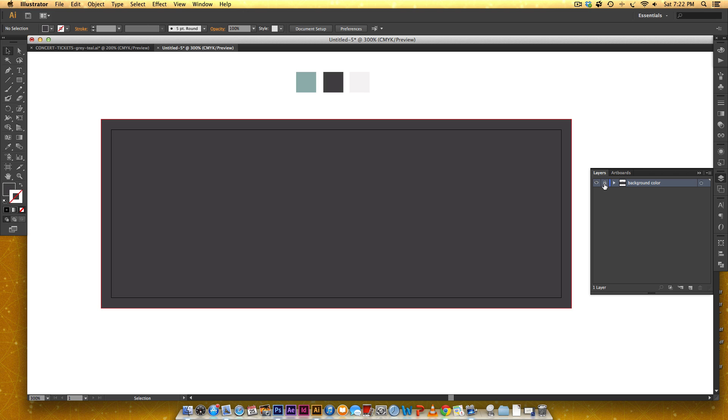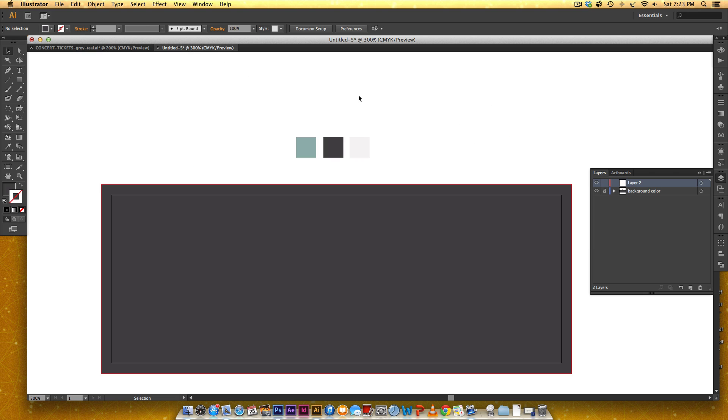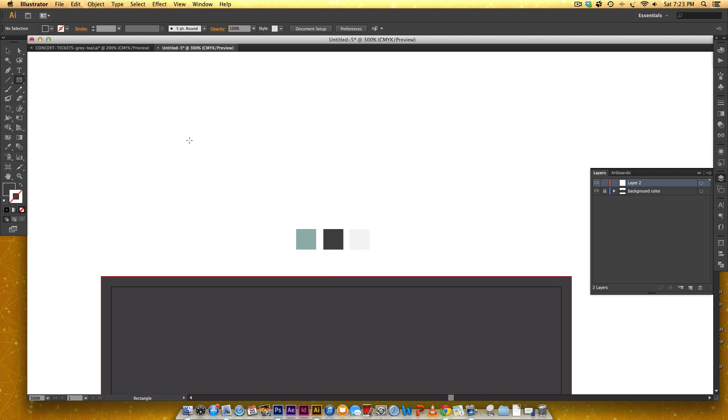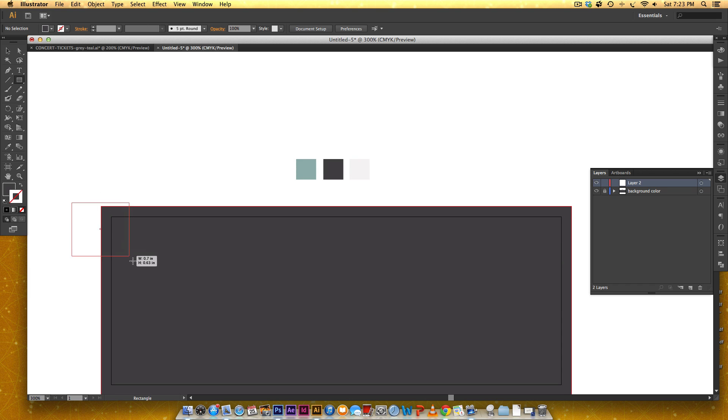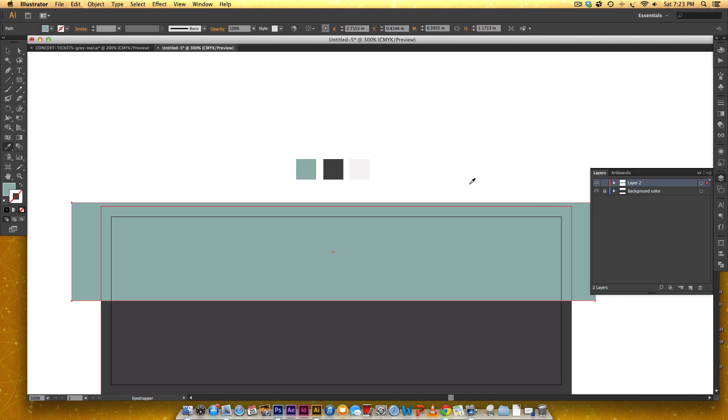Lock this layer, then create a new layer. As you'll see, we've got these big ribbon-type graphics. To get a good layout established we're going to make those next. Grab the rectangle tool again by hitting M, and make a rectangle that extends beyond the width of the ticket — about half as high. Color it the teal color.